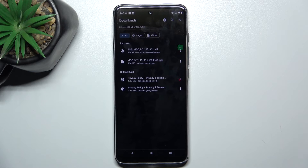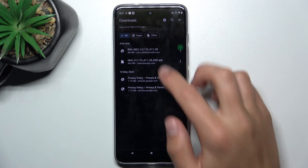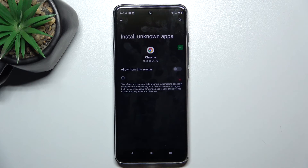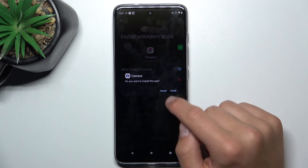Now that your file has been downloaded, you can tap on it. It's going to give you a warning that you're downloading something outside the Google Play Store. You don't have to worry about that. All you have to do is tap on settings and allow from this source. Now tap install.